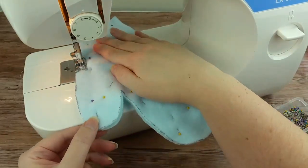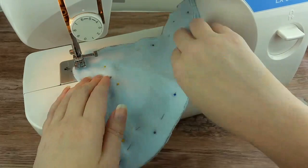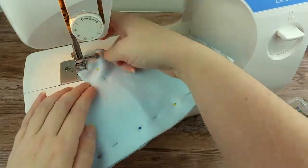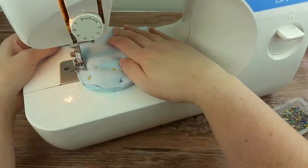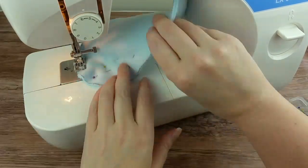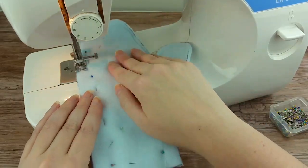Starting with the outer fabric cut out, start sewing around the edge using a 1/4 inch seam allowance. You want to start sewing about the base of the thumb and sew up and around, stopping about the same spot on the other side. This will leave the wrist area open. Backstitch at the start and finish.